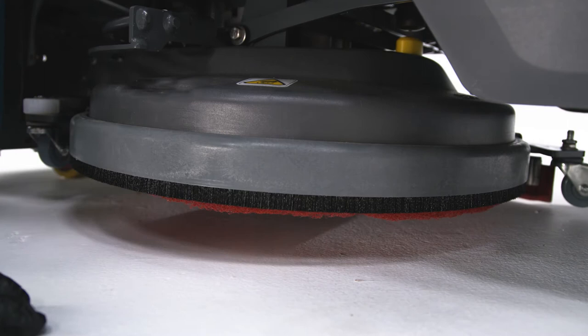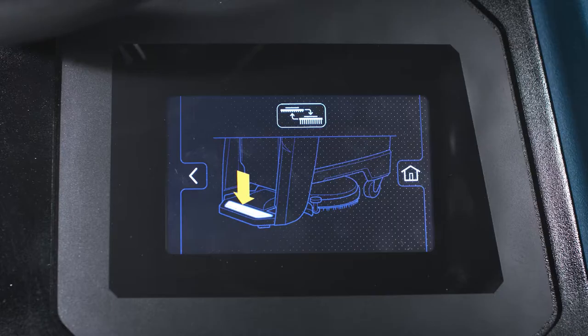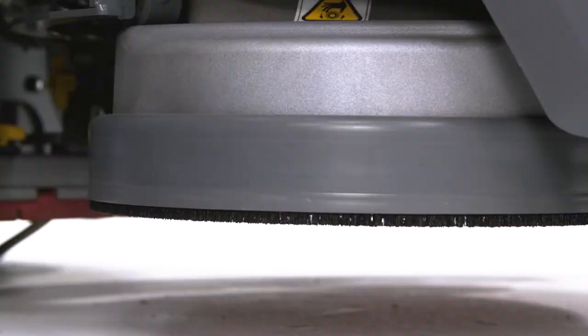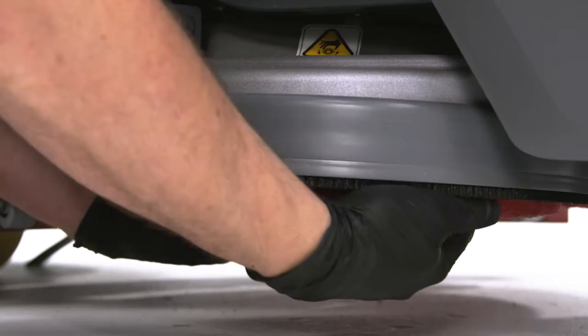The other option is the traditional 3-Lug system. To remove the 3-Lug pads or brushes, stand on the platform and press the cleaning tool release button. The scrub deck will raise to its highest level to make it easy to remove the brush or pad driver. The cleaning tool will disengage with a quick tug. To attach the 3-Lug tools, line up the lugs on the cleaning tool with the slots underneath the scrub deck and give it a quick turn. This will keep the cleaning tool in place.